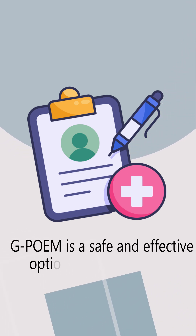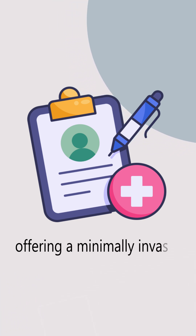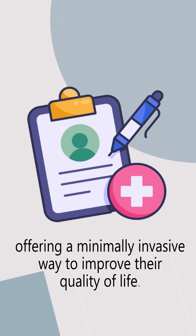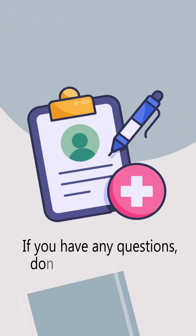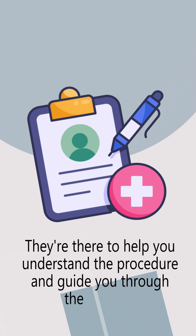GPOEM is a safe and effective option for many people with gastroparesis, offering a minimally invasive way to improve their quality of life. If you have any questions, don't hesitate to talk to your doctor. They're there to help you understand the procedure and guide you through the process.